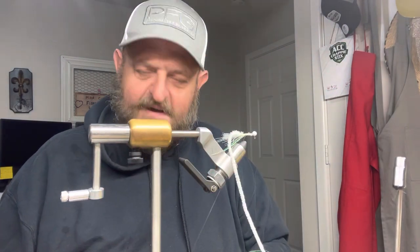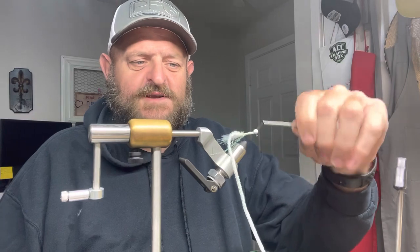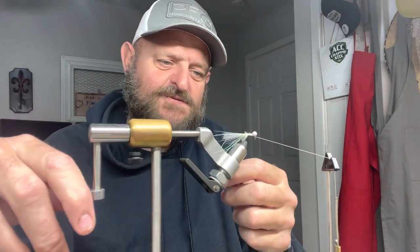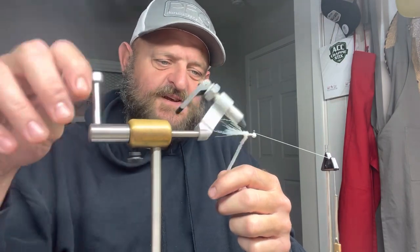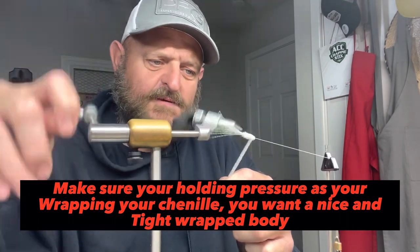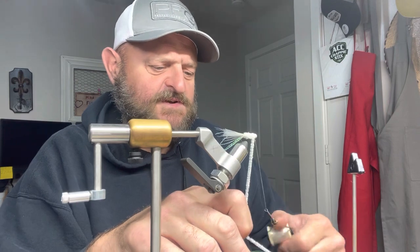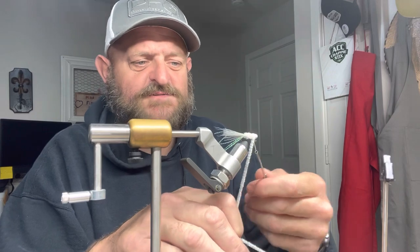I've had them get hung up in a trolling motor and not come apart — they swing around on that trolling motor for a few minutes till you hear it, then you turn it off. But I'm telling you, that's the way you want all your jigs — you want them to hold up. You want to be able to chunk them at bridges. I fish a lot of bridges, and it's inevitable you are gonna hit a bridge with one.